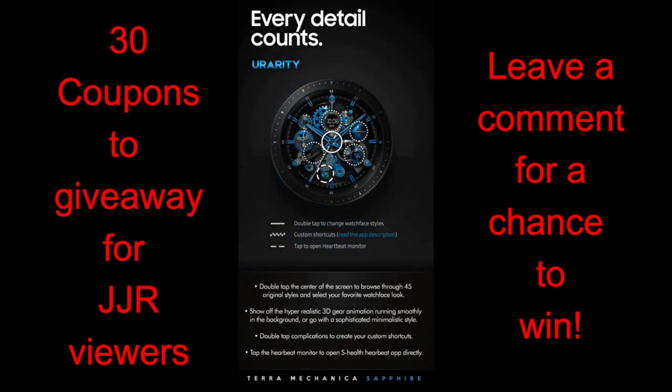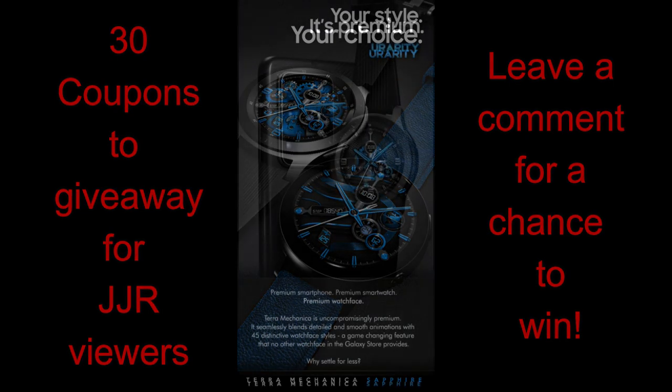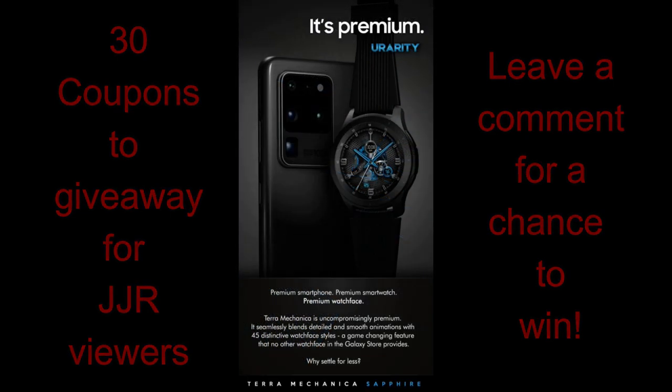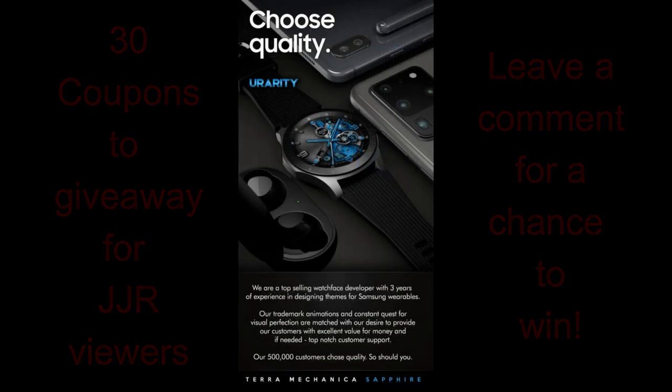The developers provided me with 30 coupon codes for this brand new release, so if you want a chance of adding this stunning animated watch face to your collection, make sure you leave a comment below because I'm going to be randomly selecting 30 winners this time. Okay, let's go have a closer look at this highly customizable animated watch face from U Rarity.